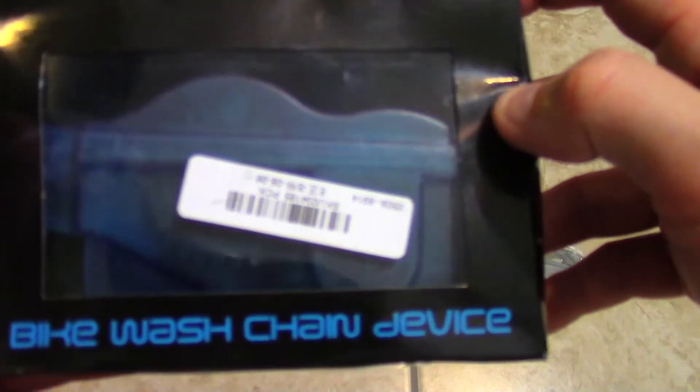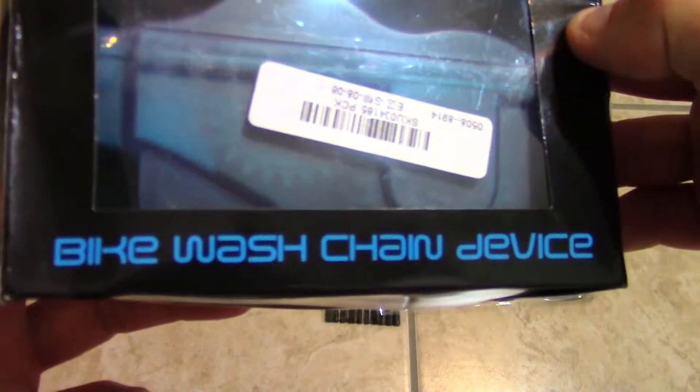It's a little chain cleaning tool, bike wash chain device, whatever. Just your basic stuff that you get from China. So I just unboxed it. This is the handle that you use to lock it. It's pretty sturdy plastic though, it looks pretty strong. There's not a lot of flex to it.